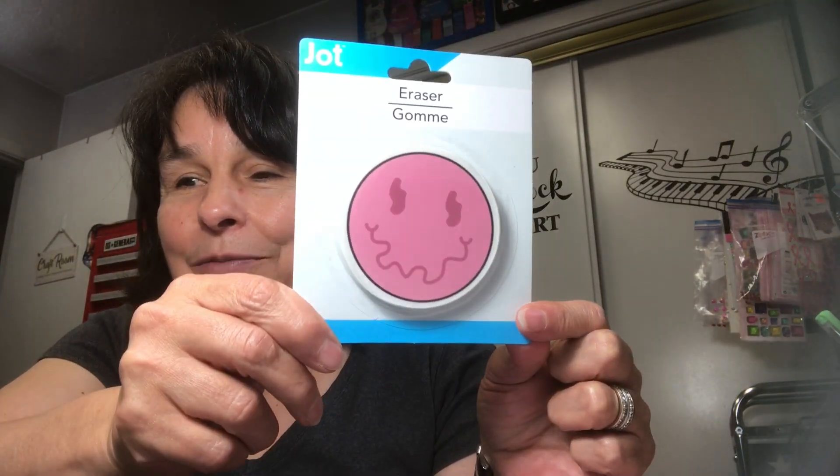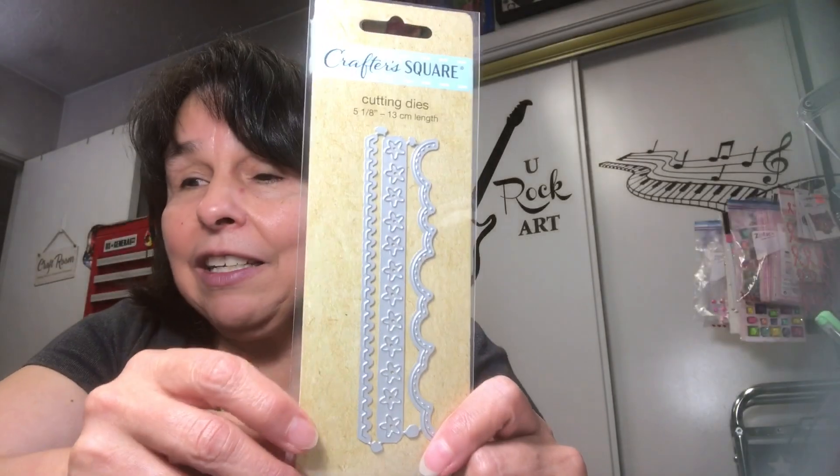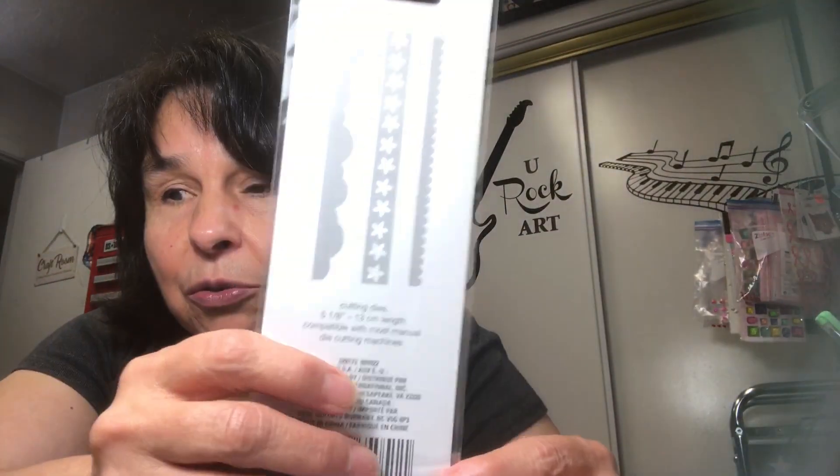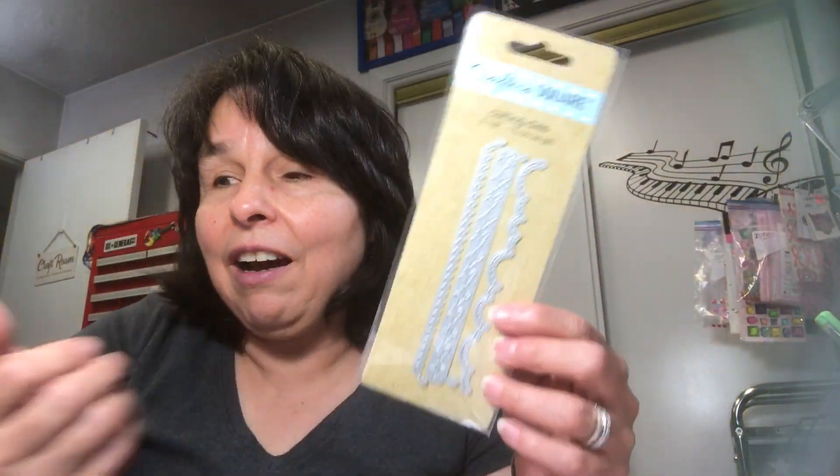A while back, like several years ago, they came out with some dyes and I purchased a bunch of them, gave them all away, and didn't keep a set for myself. As they've come out with them again, I've been able to get all of them. I think this is the last one I needed — these are the three that you get in the pack. I think I have them all now and these do cut really, really nice.